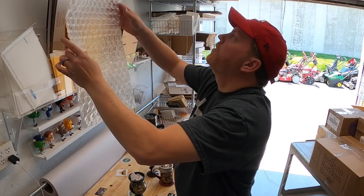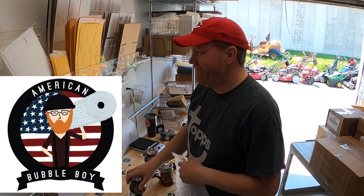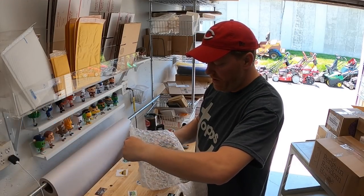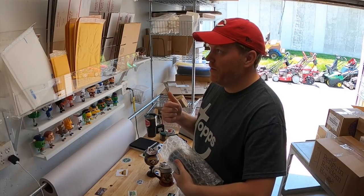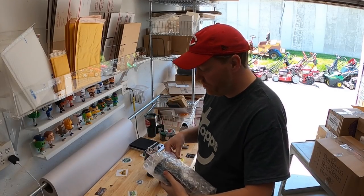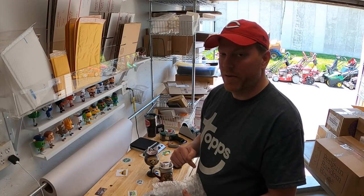Next we're going to do some bubble wrap. Shout out to American Bubble Boy — I switched to their bubble wrap about a month ago and I really like it. It's good stuff, it's cheaper than what I was using, and it gets here in two days. If you guys need bubble wrap, I'll put a link in the description.